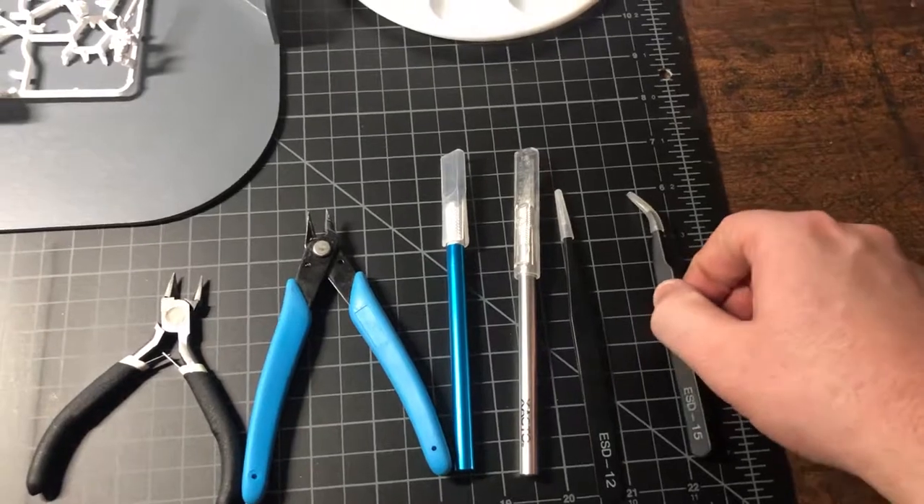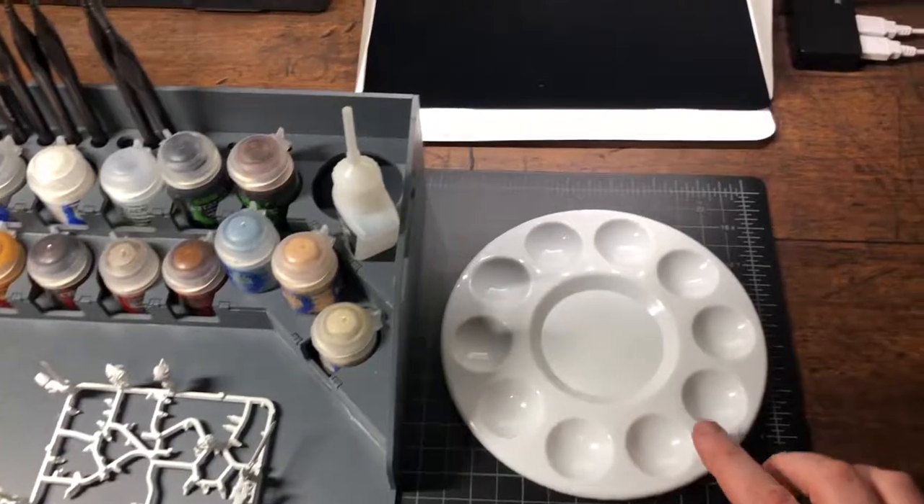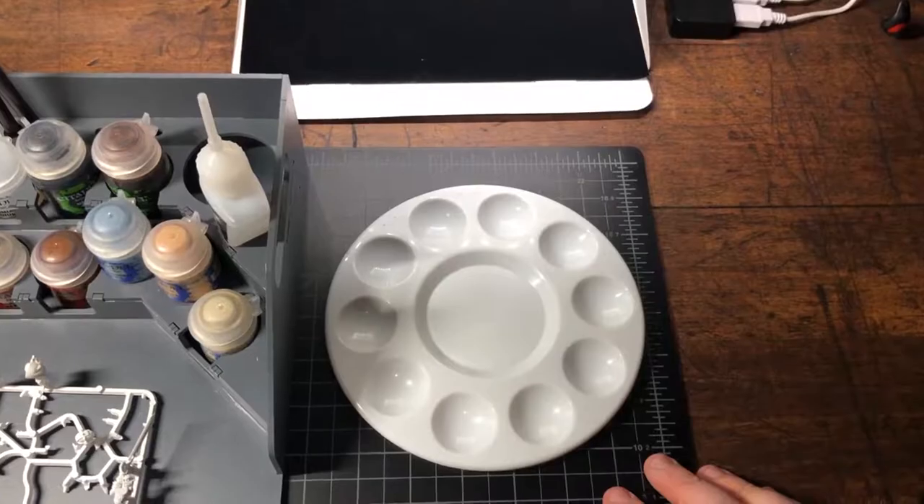Tweezers here help with the smaller pieces. This is a wet palette — one of the few clean ones I have left. I was able to get 12 for about nine bucks off Amazon.